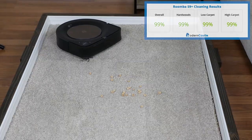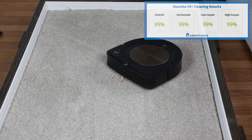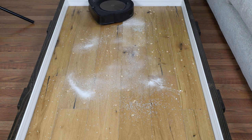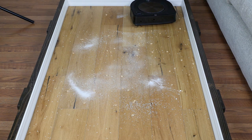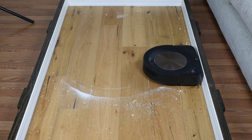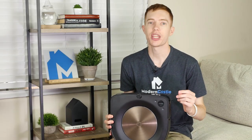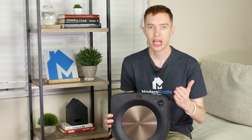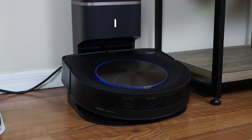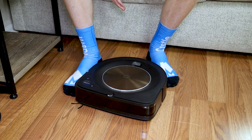The S9 Plus boasts suction power 40 times stronger than the Roomba 600 series. For comparison, the Roomba i7 Plus offers 10 times stronger suction than the Roomba 600, so there's a pretty big leap there. The S9 Plus did miss a few pieces of debris on each test, but it wasn't enough to measure on our digital scale. Setup on the S9 Plus is both simple and straightforward — simply plug in the base, put the Roomba on the base, give it some time to charge, and when it's ready, press clean and it'll get started.